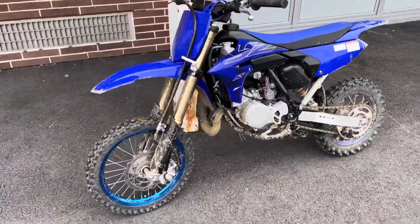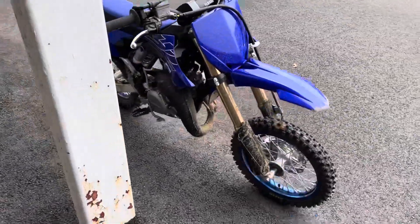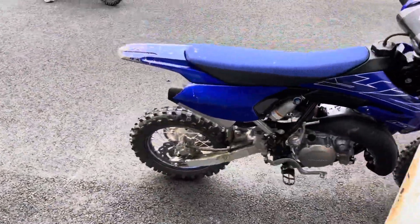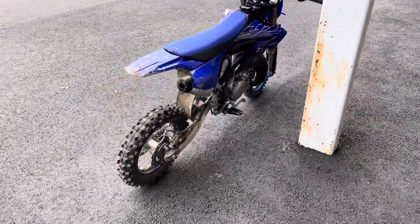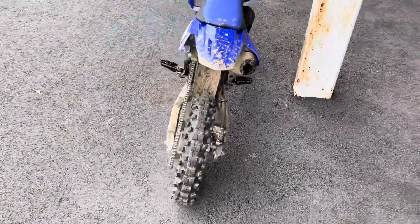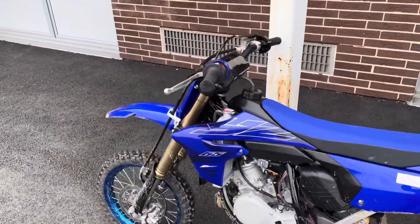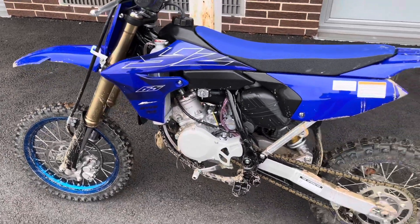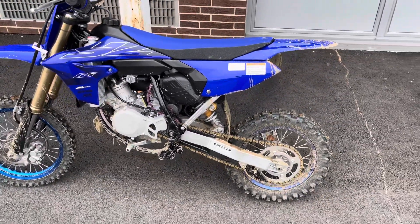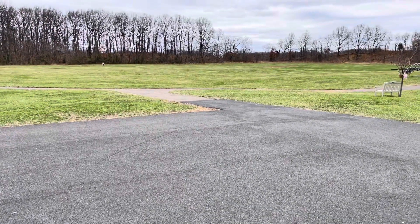I'll be posting some more videos of it. I've got some RC stuff coming soon — the twin is near completion, so we will get to that shortly. But for now we're going to stick with the two-stroke dirt bikes, and I'm sorry guys, it's the e-word — a little electric.